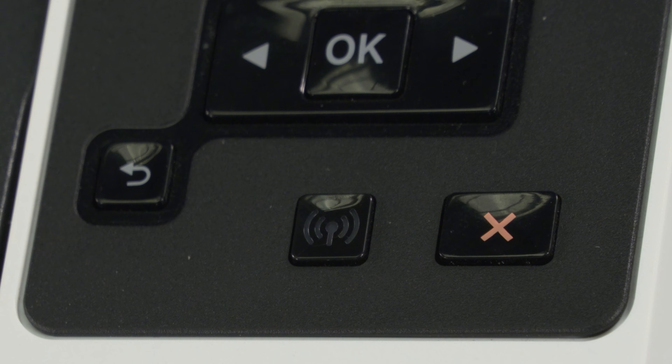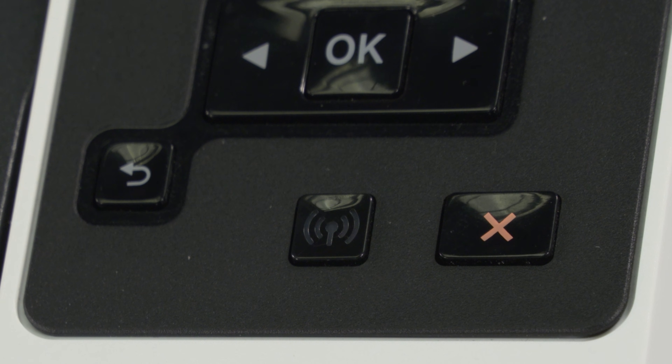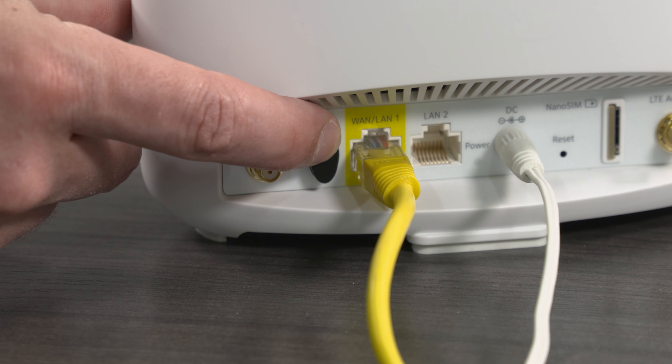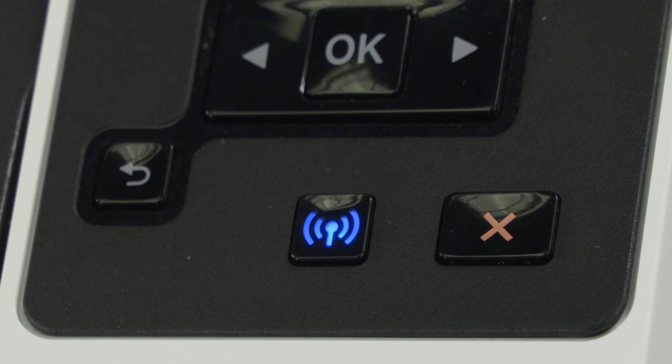Select wireless setup wizard and then follow the instructions to select the network name and enter the password. For most printers without a touch screen control panel, press and hold the wireless button for 5 seconds or until the wireless light starts to flash. Within 2 minutes, press and hold the WPS button on the router until the connection process begins. The printer wireless light stops flashing when the connection completes.